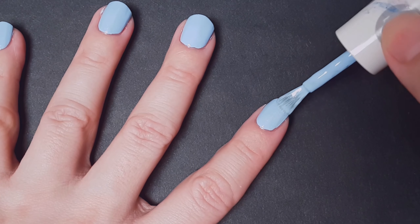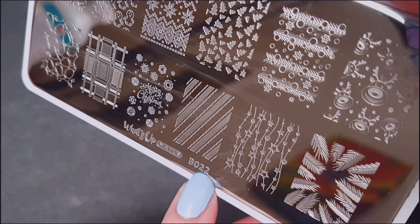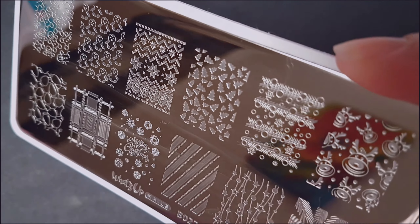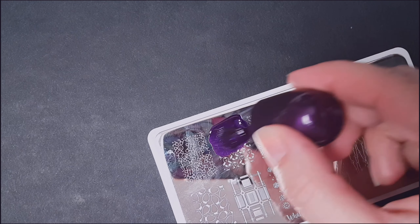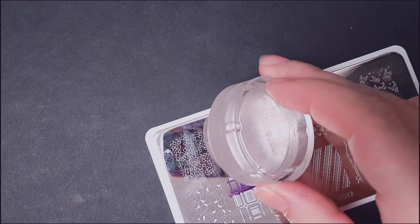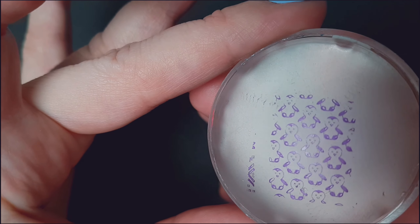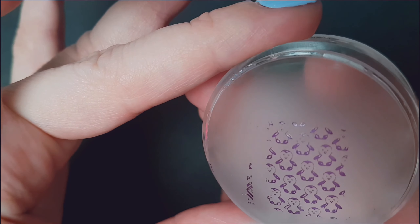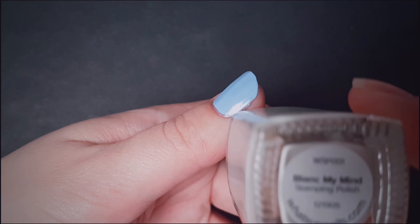For the designs I'll be using the Whatsapp Nails BE-022 stamping plate, which has beautiful penguins and snowflakes. This is gonna be my color for the outline of the penguins — it's a dark purple. You can see here all the penguins that I'm gonna be stamping.